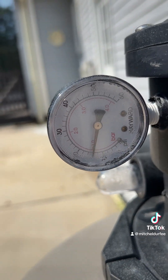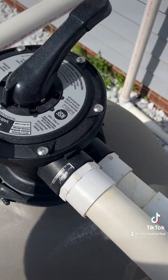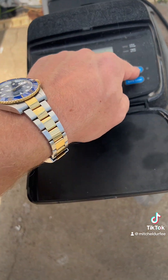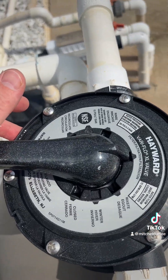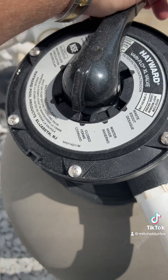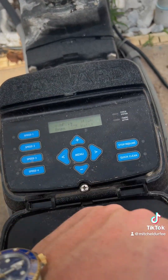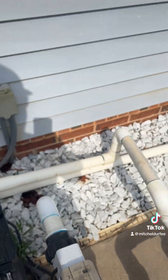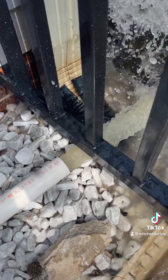After that, I want to check the pressure on the filter and I want to purge this water out of here. I'll start by turning off the filter, change the filter to backwash, and then I'll turn the pump back on. This will kick it on and it'll flush it out over here. You can see how dirty the filter is.